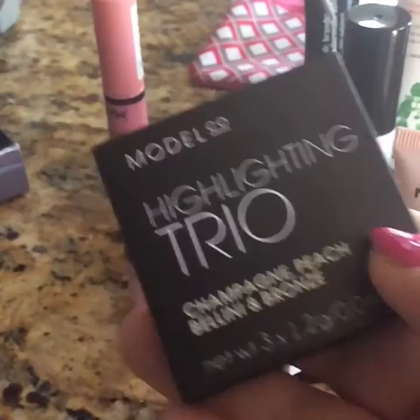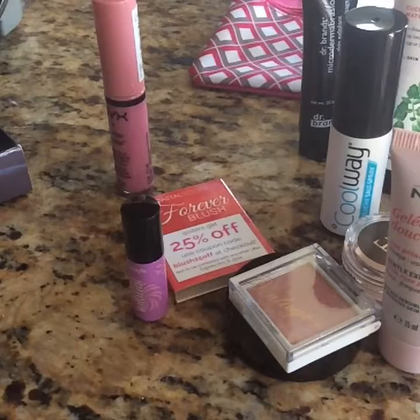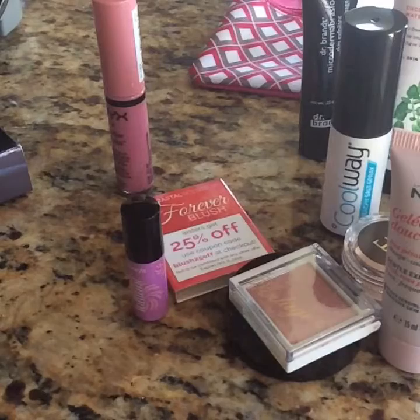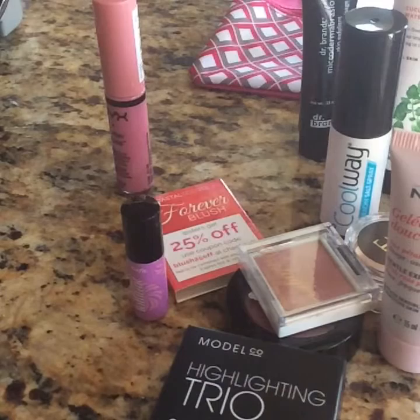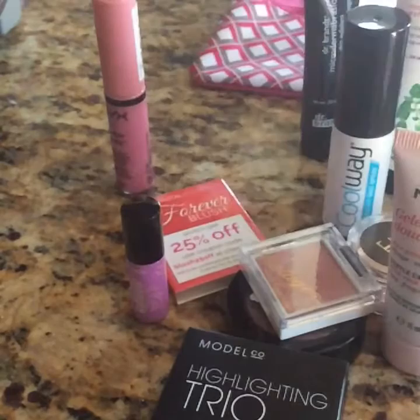And then we have this one right here which is a Highlighting Trio — it says Champagne, Bronze, Bellini, and Bronze. These are products I have not used, but those of you who know how to use this might get good use out of it. And lastly this one is Julep eyeshadow called Equinox — it's a plum color with shimmer, very pretty, full size, but honestly I'm not going to use it.